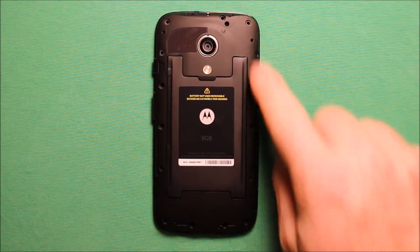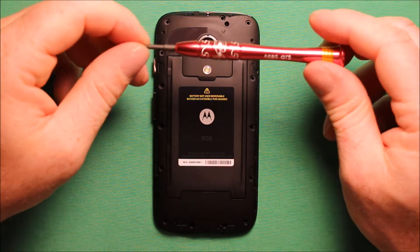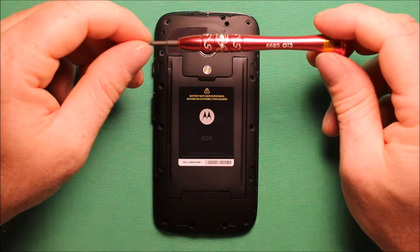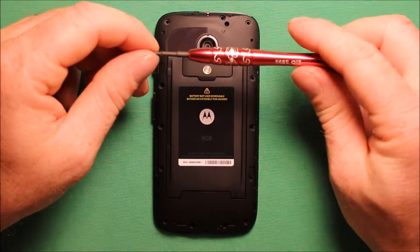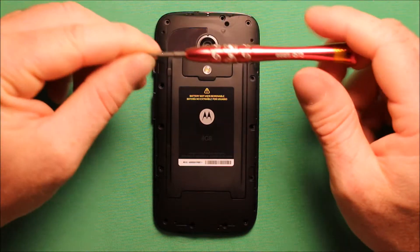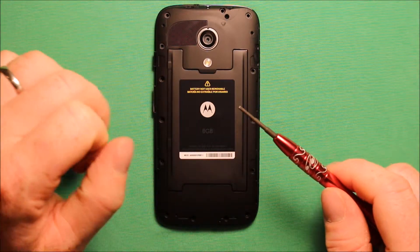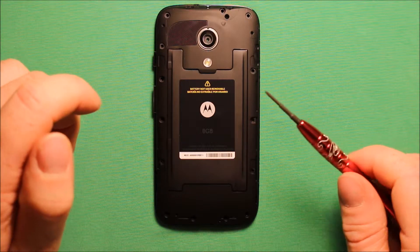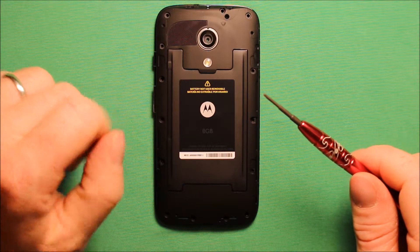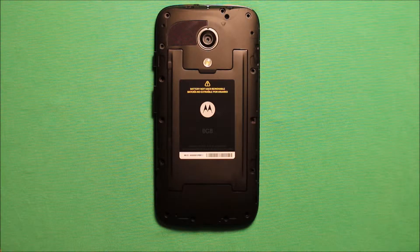All the screws are the same size so you don't have to worry about getting them mixed up. I'll include a link in the video description where I got a tool set to work on this, and also where I got the phone or the parts to fix it. Anything that I think might be helpful I will include links for in the video description, so be sure to check it out.